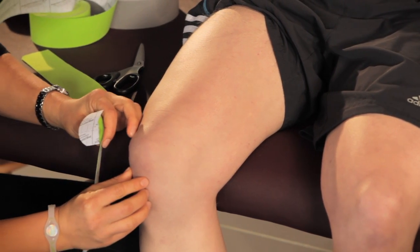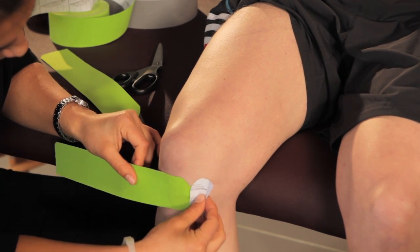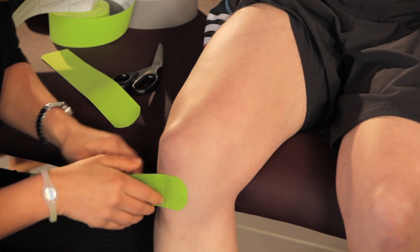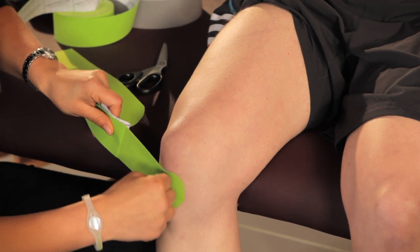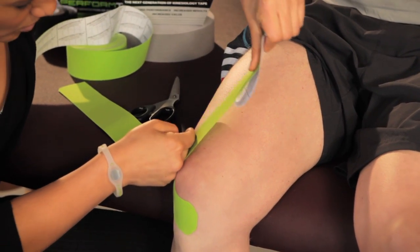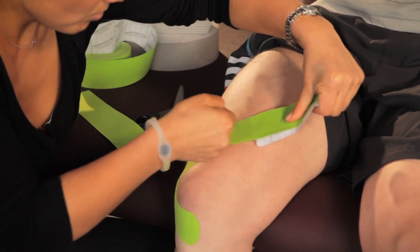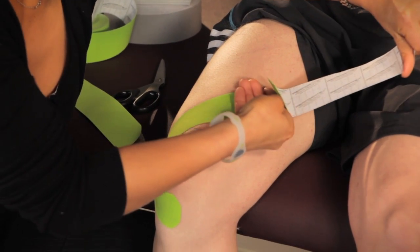I'm going to go directly under the knee, right under the patella, with very little tension. Apply that anchor. And with mild to moderate tension, come around the patella, over the quad. When you get to the top of the quad, release the tape with no tension.